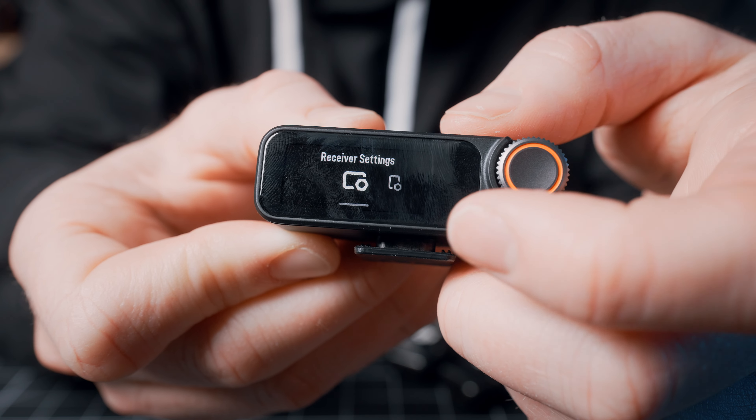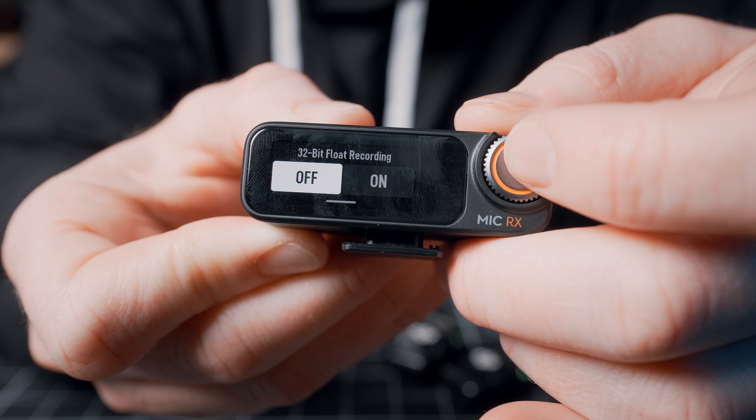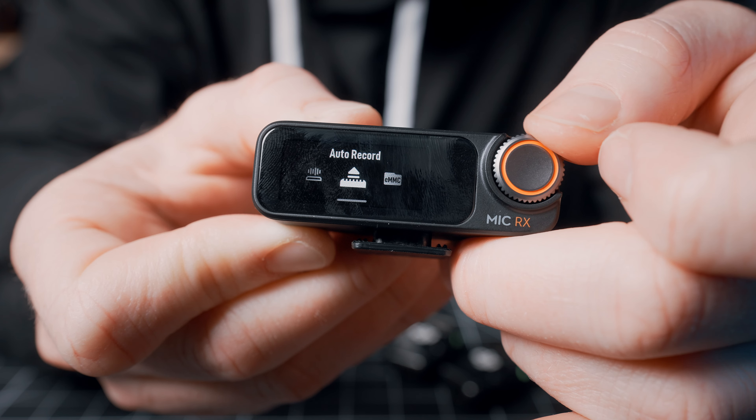The downside to going the transmitter-only route, however, is that all of the transmitter settings are accessed via the screen on the receiver. So I'm not sure that you could set up 32-bit float recording if you don't have the receiver — but don't worry, we'll get to 32-bit float in just a second.